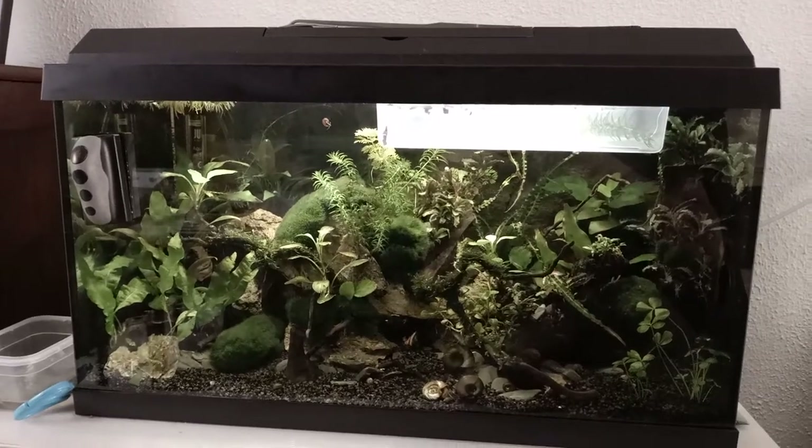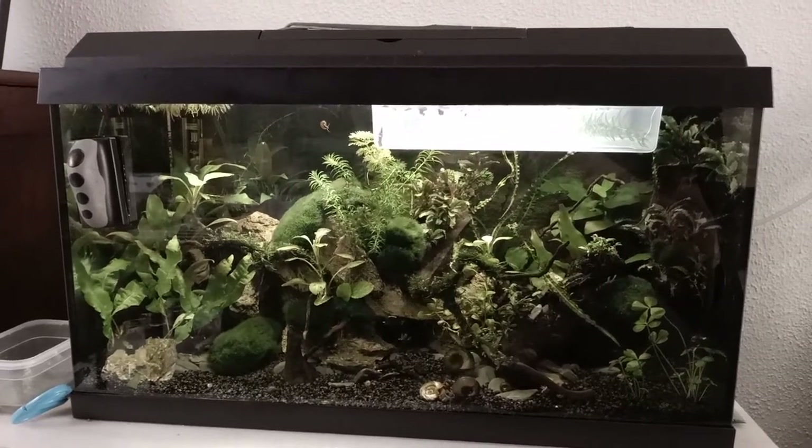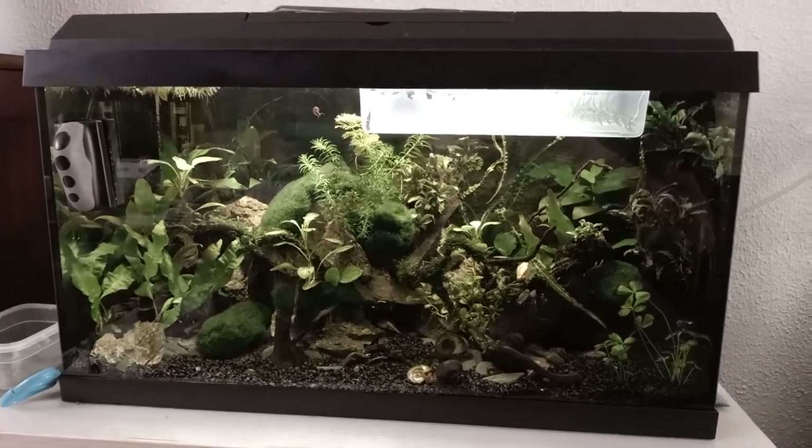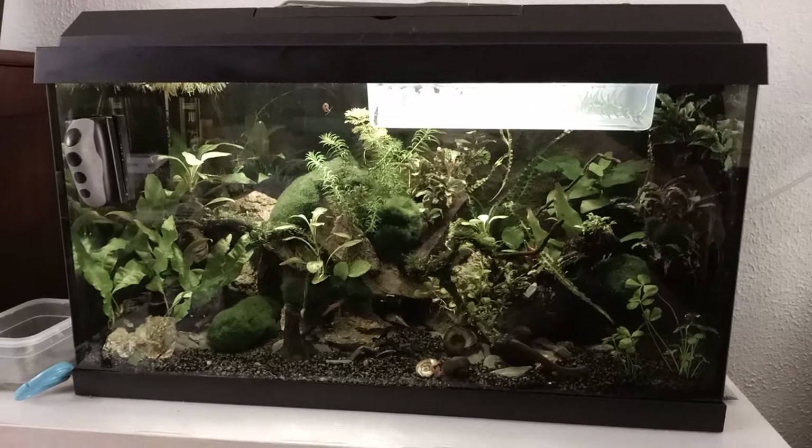Hey, what's up guys, it's Bjorn from Triassic Park, and today I got some good news for you guys. I actually want to tell you that the Australiensis RM Triops are in pre-release, yes.